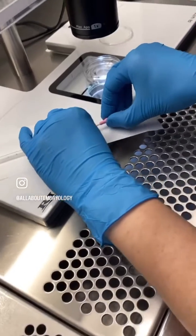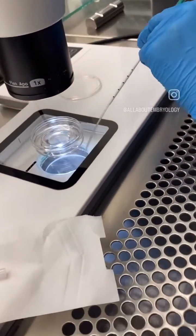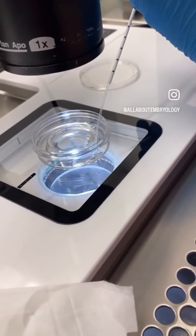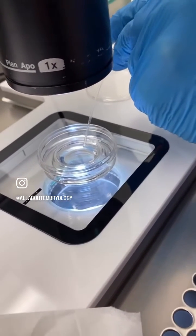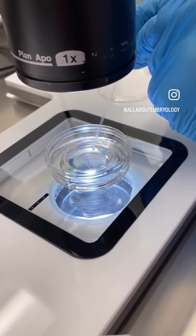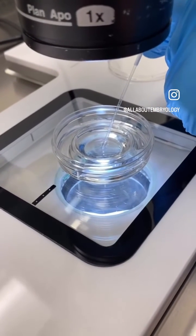The embryologist is now ready to load up the catheter. First they need to flush the catheter through with the solution. Then the embryologist will load the catheter with one column of air first of all, then the embryo, and then one further column of air.